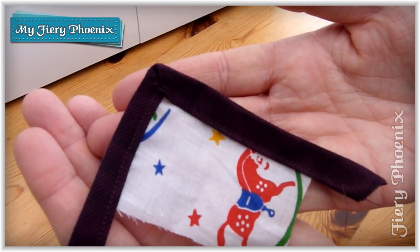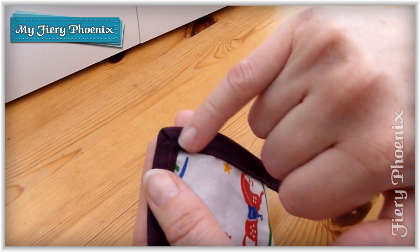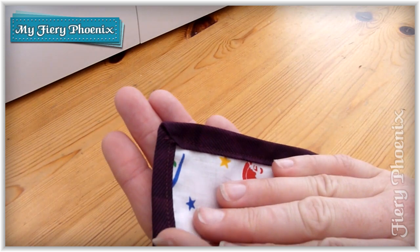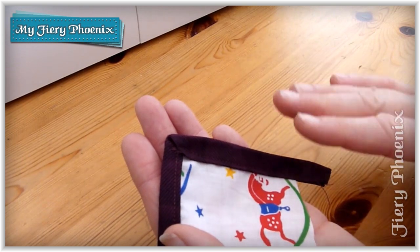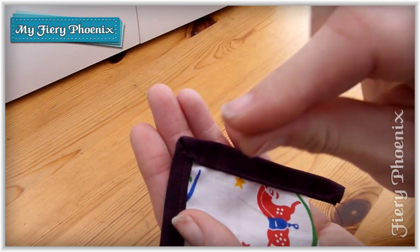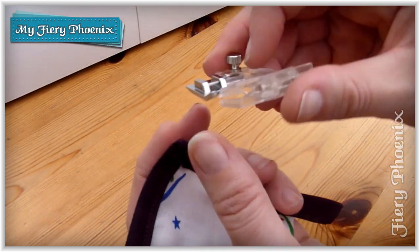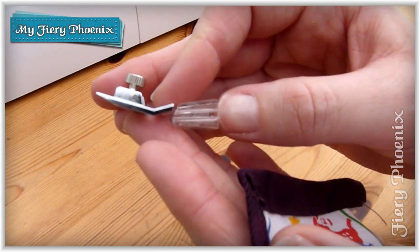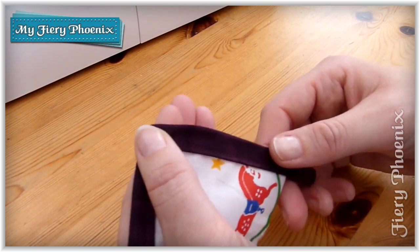As you can see, this created us a lovely mitered effect on our corner, which is this beautiful fold here. Now you can use this with standard fabric, you can use this with layered quilting fabric if you do a zigzag or bind off the edges first so that they are thinner than they would otherwise be. Because whatever it is that you are binding will have to fit through this central slot here.